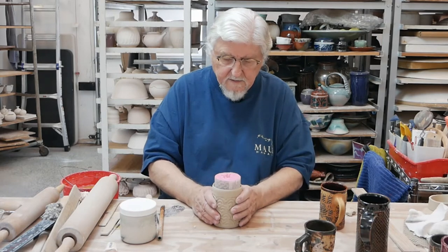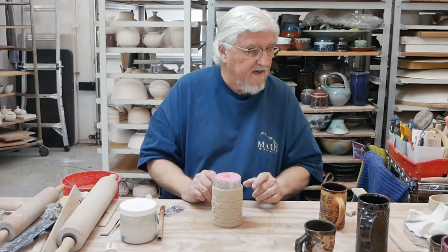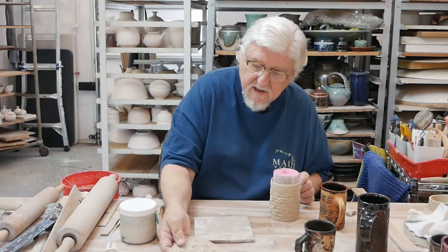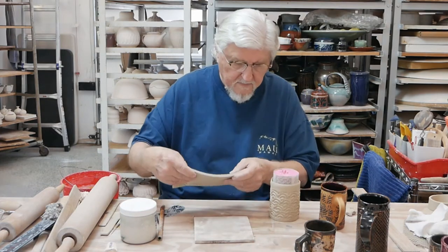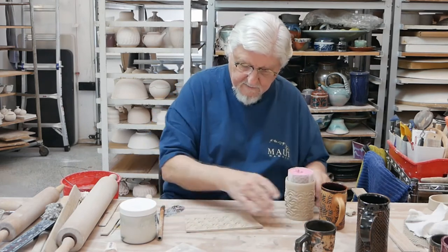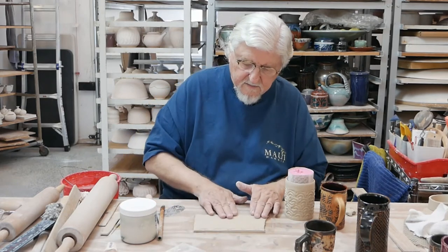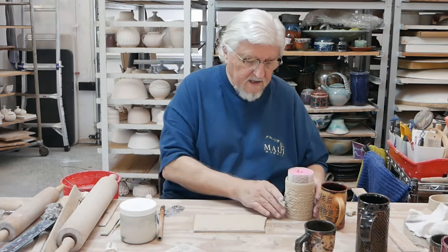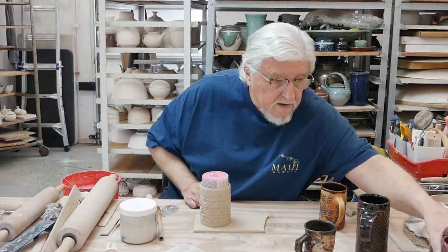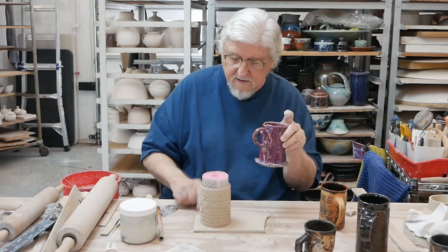Turn it over gently — remember the more you handle it the more deformed it's going to be; you may like that. So I have all this extra clay — I'm going to make this the bottom. Let's see if I have enough — oh yeah, I have plenty. I'm going to put the pattern on the bottom and keep the inside smooth so it's nice to clean and nice to drink out of. At this point you could leave extra clay out there and make that into a more interesting foot.